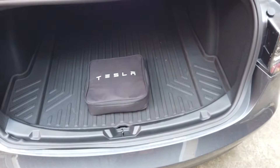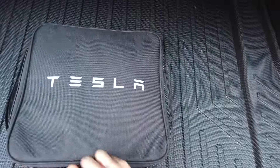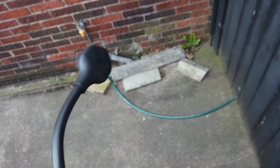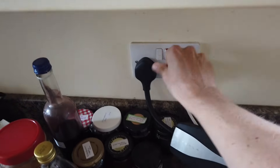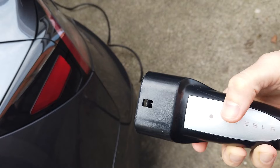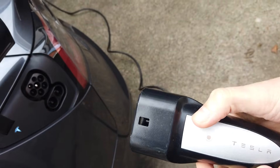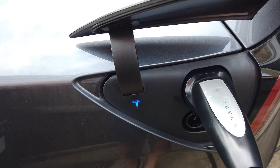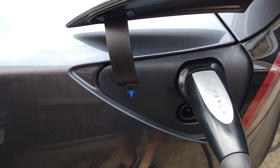I'd normally keep this bag in the section beneath the boot, but for the purposes of this video I thought I'd have it out here. Once I've clicked the cable back in, I pass it through the kitchen window and then just plug it in next to the kettle. The other end then goes in the Tesla. One thing I like about this charger is that you get the ability to press that button to open the charge port — you don't have to mess around with your phone. Once you've plugged it in, the light goes blue and then as soon as it starts charging it'll go green.